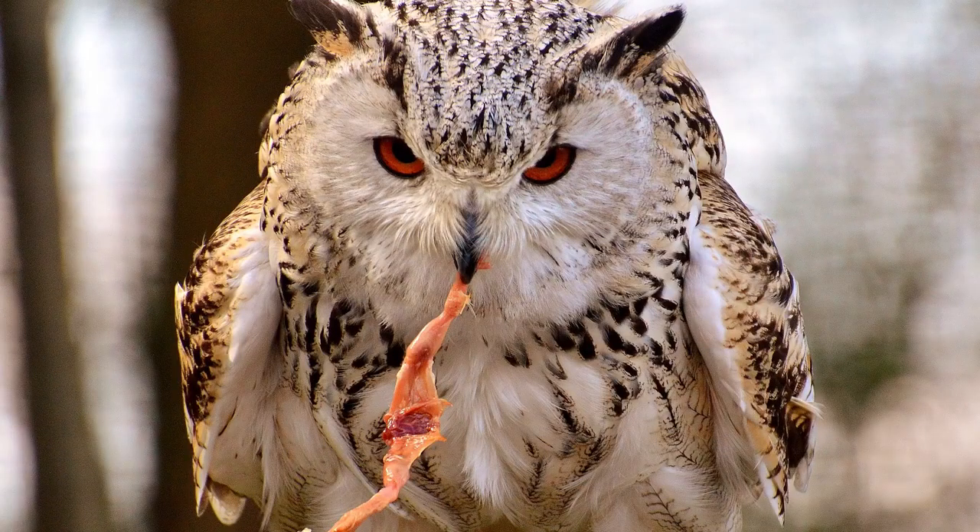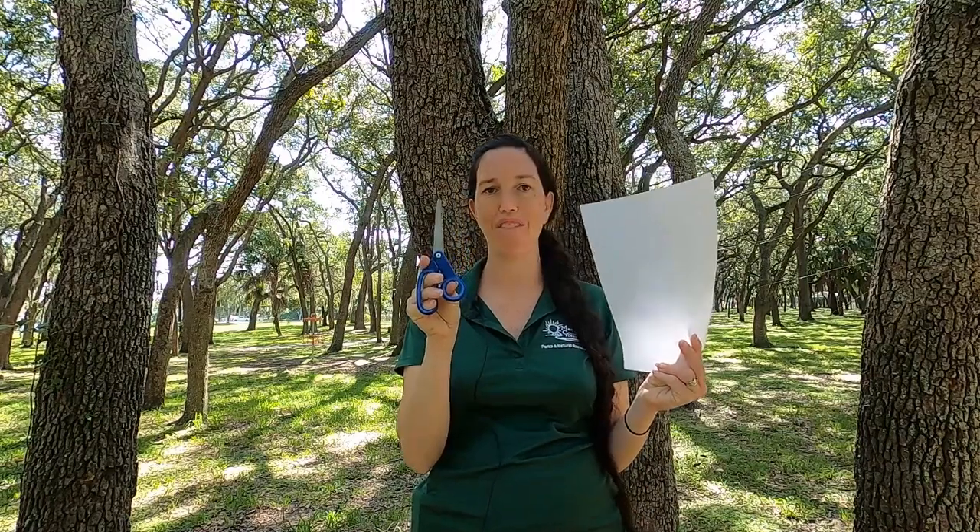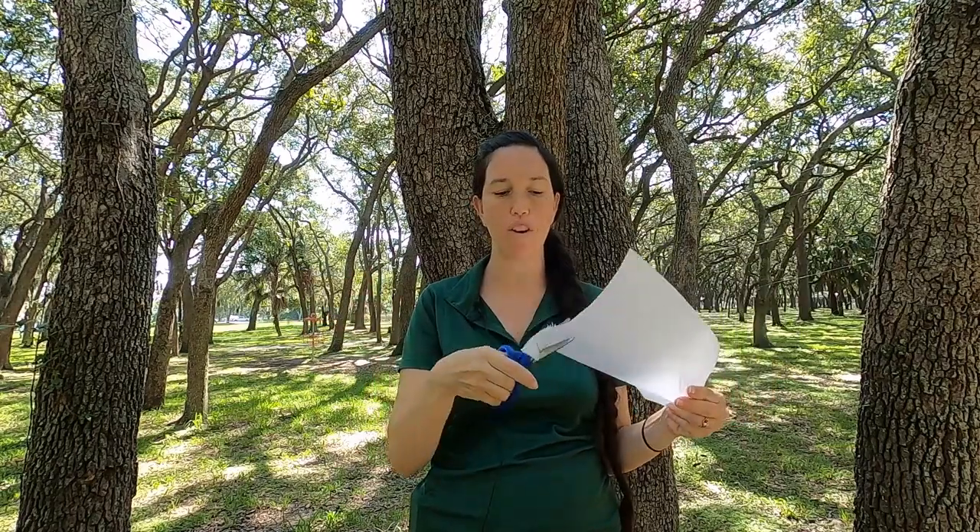Owl beaks are really neat — incredible. They are very sharp, and typically owls eat their food in one giant gulp. But if they can't — like when a barred owl grabs a skunk or a possum — they've got to eat it in smaller chunks. So take scissors and paper; that's all you need for this activity. Cut and see how it slowly snips through — that is exactly how an owl's beak works.